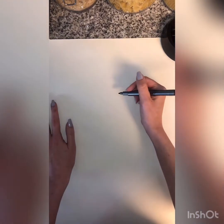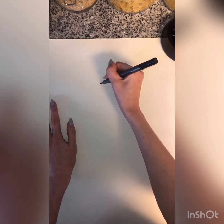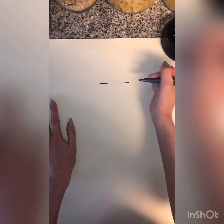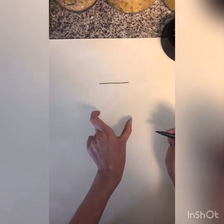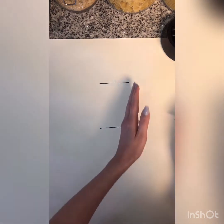We are going to start this project by making a shape that we're going to turn into an umbrella. We're going to make an octagon, which sounds kind of scary, but I'm going to show you how. You're going to start by making four lines — a line going across this way, and then an even line parallel to it at the bottom, going in the same direction.